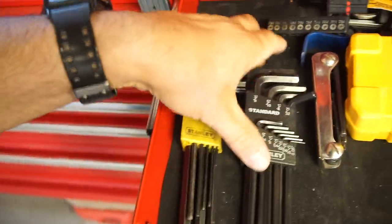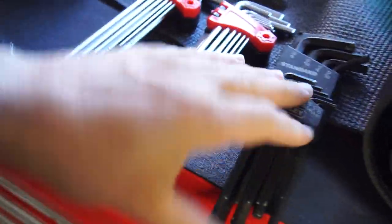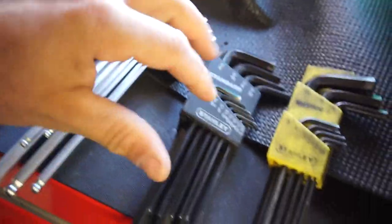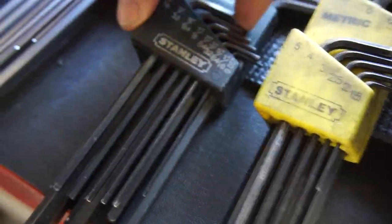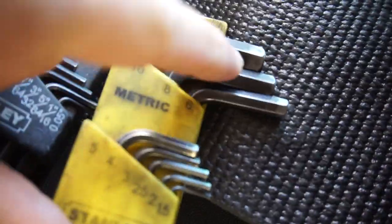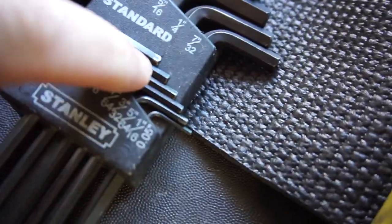So this is my Stanley set — I have a standard and a metric set. I've had these for maybe 15 to 18 years. As you can see, some of them are twisted — this one is completely twisted, I've had to put some torque on that one. Obviously I use my metric more than standard. The 5 millimeter is out somewhere and the 3/16ths is out somewhere.